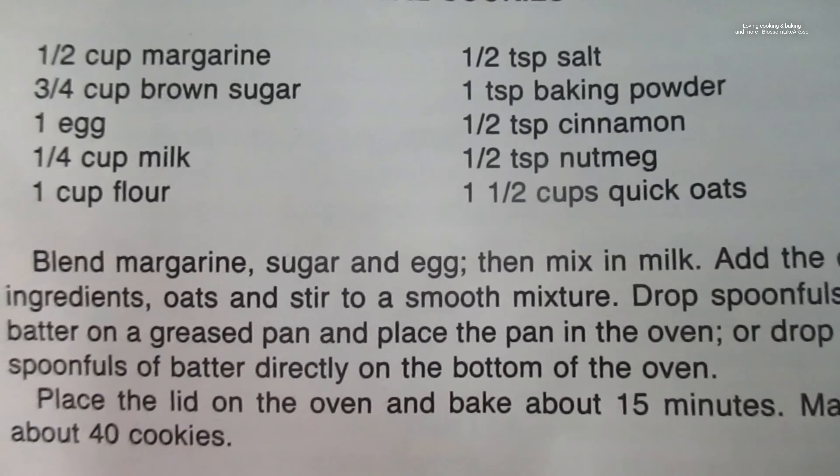Oh my gosh, the brown sugar was outdated in 2014! I bought this expensive sugar because I've never had this one before, so I'm just gonna use this one.